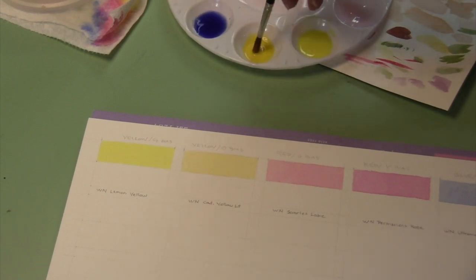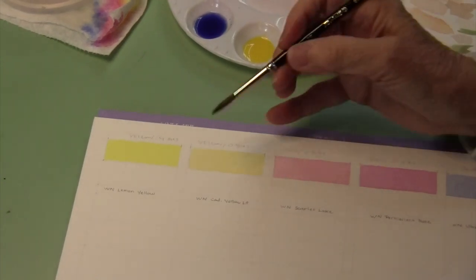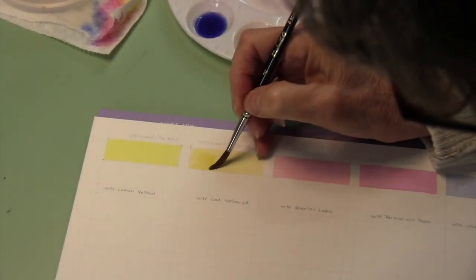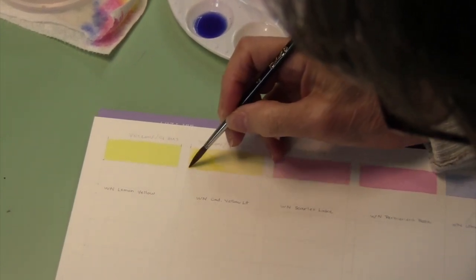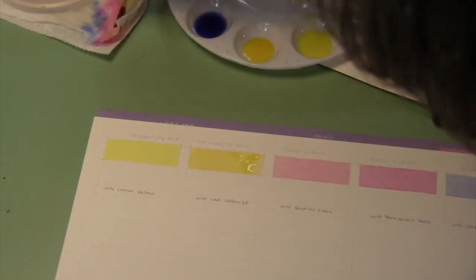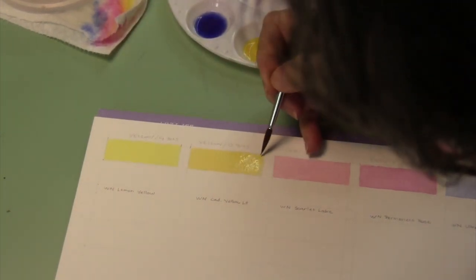I always stir this pigment a little bit every time I do this, especially if it's been sitting for a while. Then dry off my brush and finish the painting.